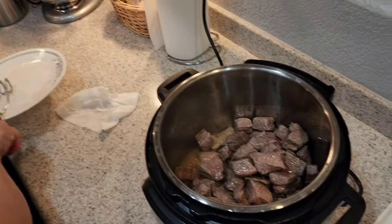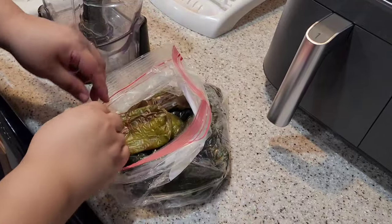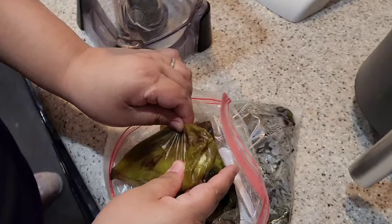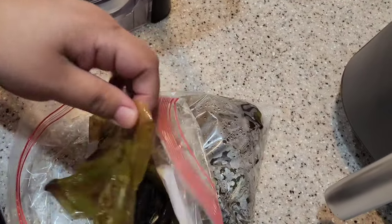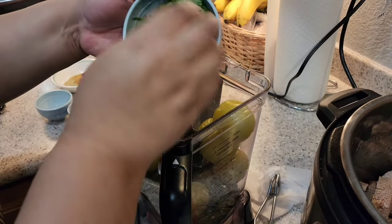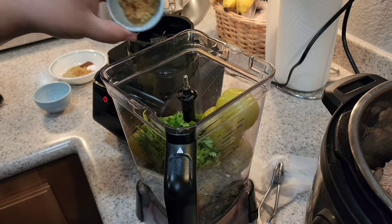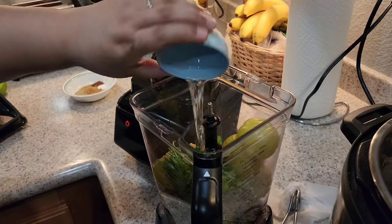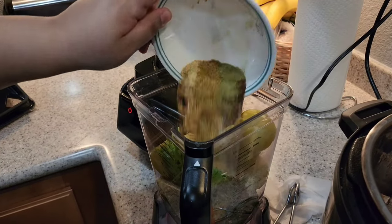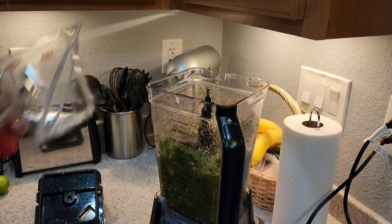Once you're done browning your meat, insert it all back into your Instant Pot. Go ahead and peel all your peppers and add them to your blender along with your tomatillos, chile de árbol, the half bunch of cilantro, minced garlic, white vinegar, all your dry spices including the four bay leaves, and three cups of water. Blend this for about a minute.